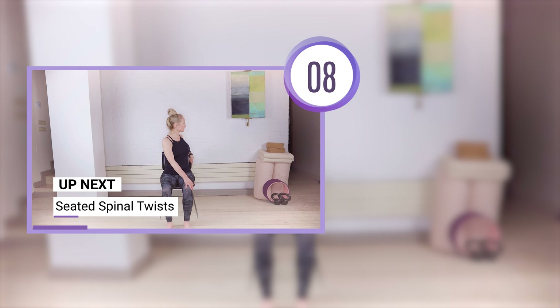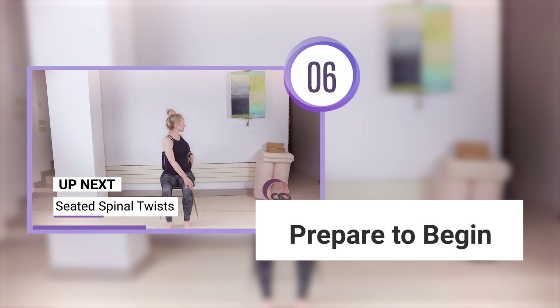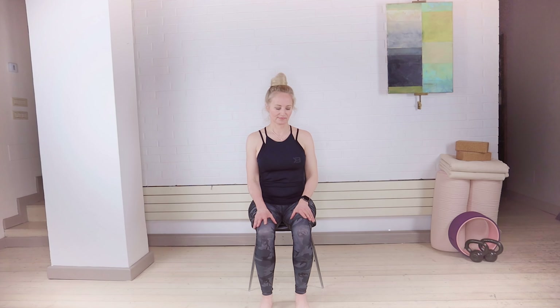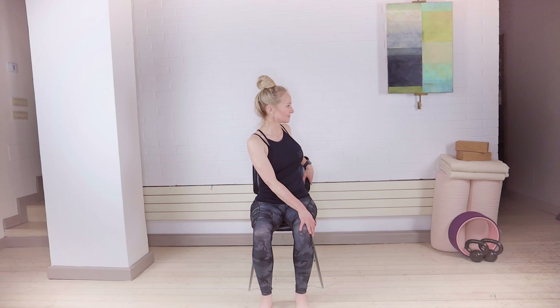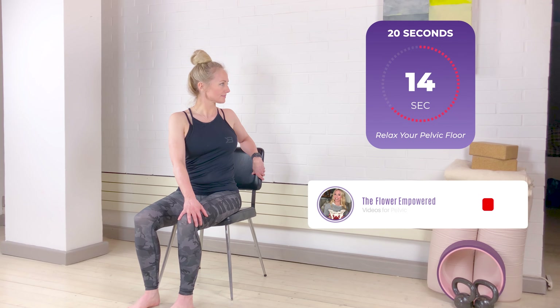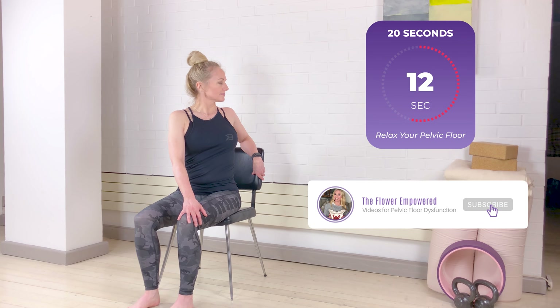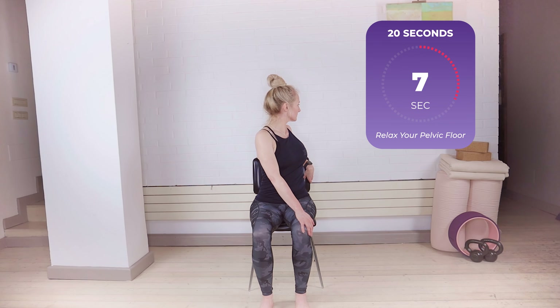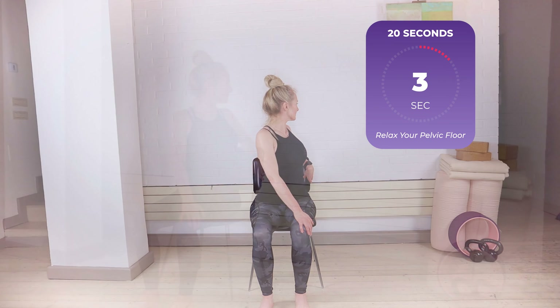We're going to do seated spinal twists, first to the left and then to the right. Bring your right hand onto your left knee, then inhale to lengthen your spine and exhale twist using the strength of your core. Make sure that you're not pulling in this twist. Each inhale lengthens the spine, each exhale is a gentle twist, breathing with the flow of your own breath and trying to create length through the spine.